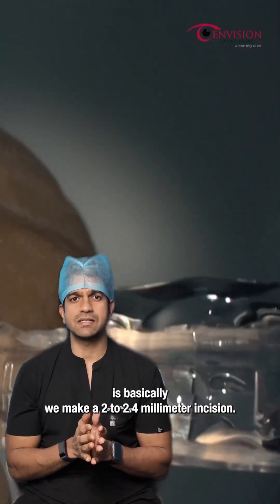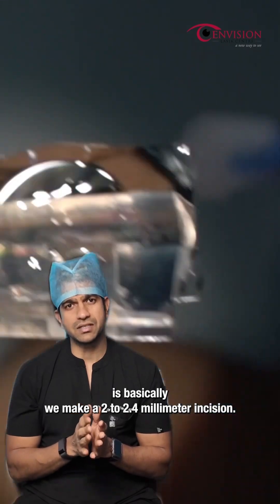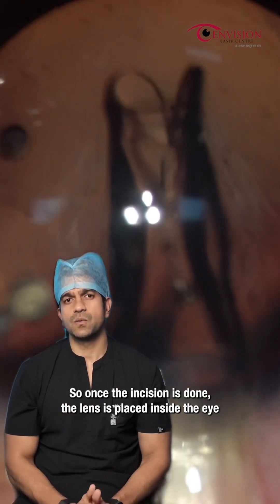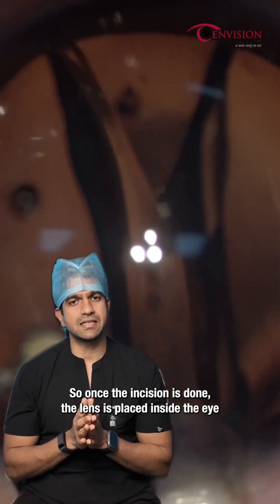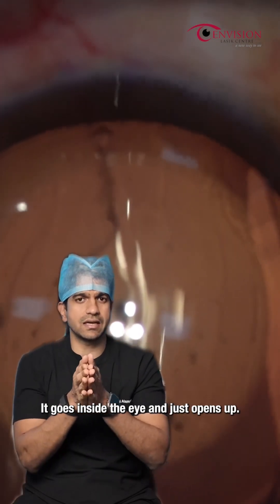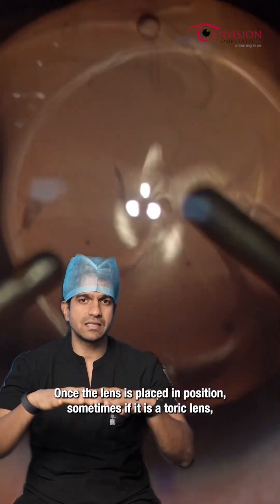The first step of the surgery is we make a 2 to 2.4 mm incision. This incision is so that we can place the lens inside the eye. Once the incision is done, the lens is placed inside the eye through the injector. It's a foldable lens — it goes inside the eye and just opens up.